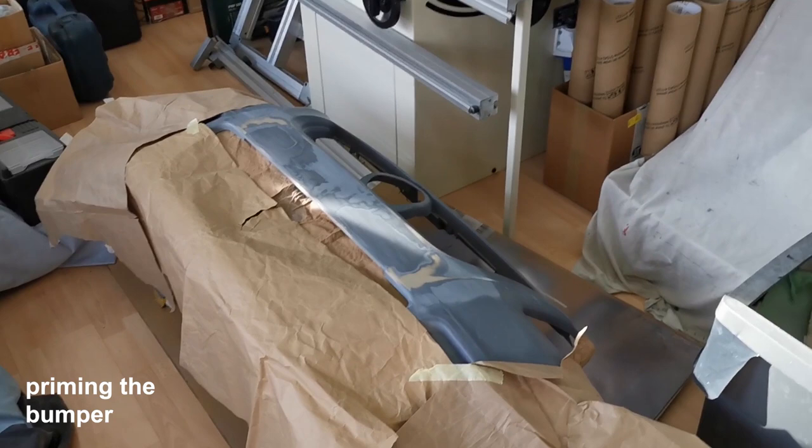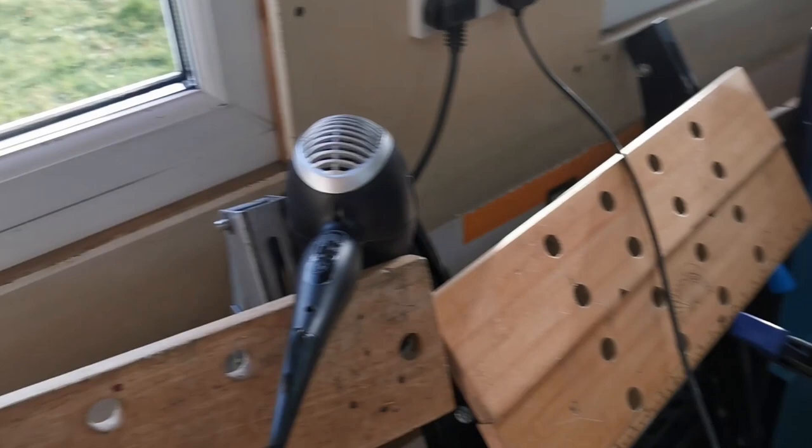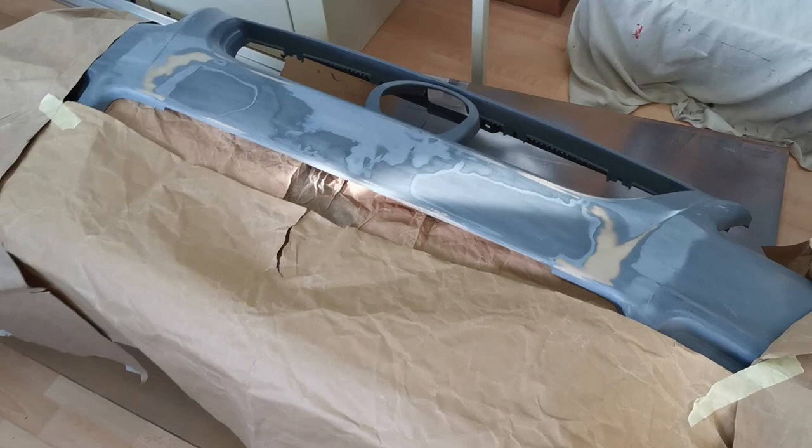To prep everything, we've covered up most of the bumper that we don't need extra spray on, wiped it down with alcohol, and got the primer filler ready — giving it a good shake and warming it up a little with a hair dryer so it's up to room temperature, because it's quite cold. We've also got a mask to wear just to protect our lungs.